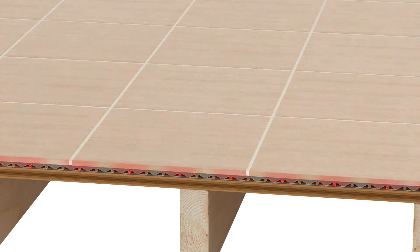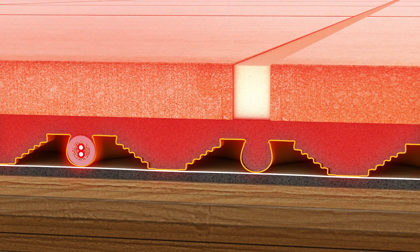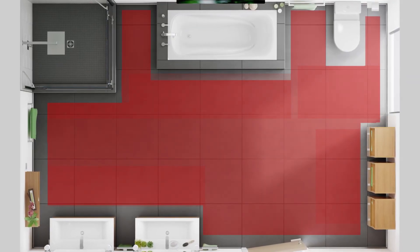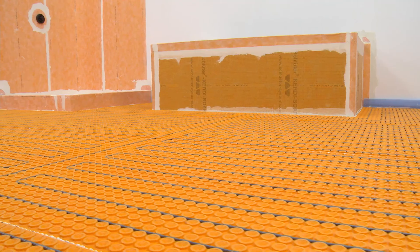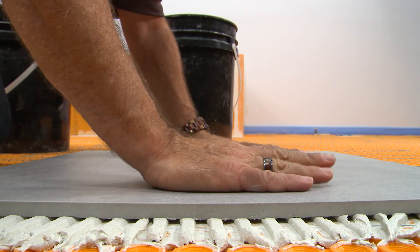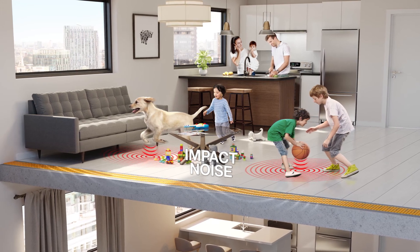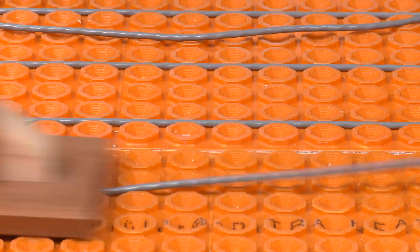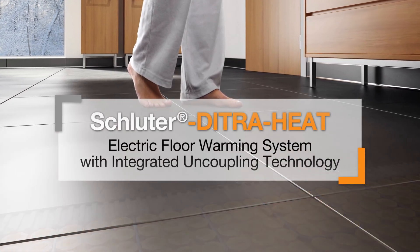DitraHeat is the only electric floor warming system that incorporates uncoupling technology to ensure that floors aren't susceptible to cracked tiles and grout. Using the DitraHeat membrane, heating cables can be installed wherever floor warming is desired and tile can be installed immediately — no need to wait for leveling compounds to dry — making for a simple and quick installation. DitraHeat Duo features a thicker bonding fleece that provides impact sound control and a thermal break, while maintaining ease of installation and time savings. The DitraHeat system is the ideal solution for bringing comfort to any tiled floor.